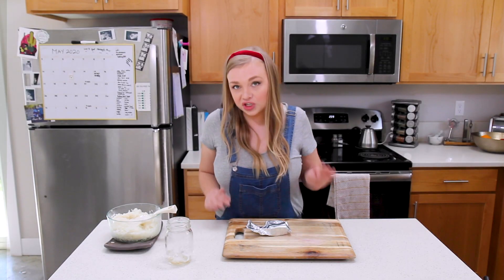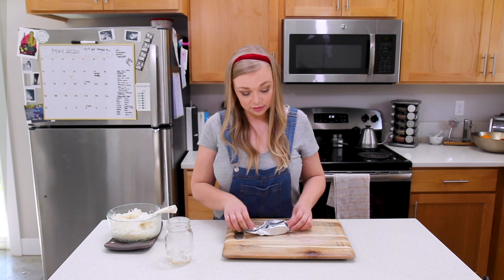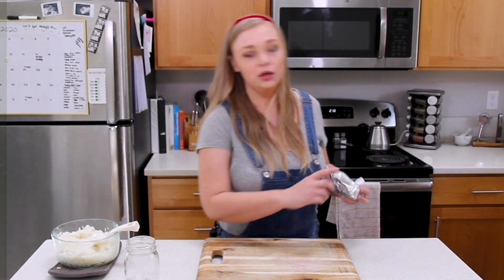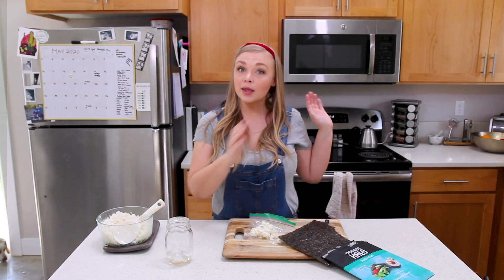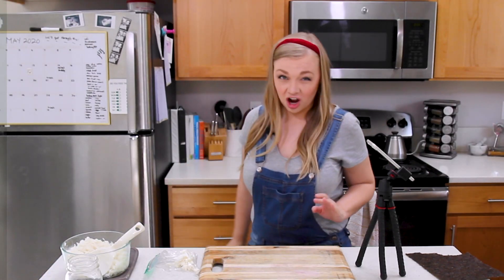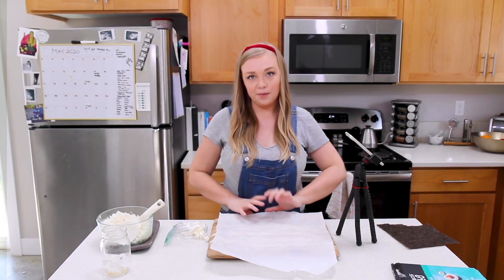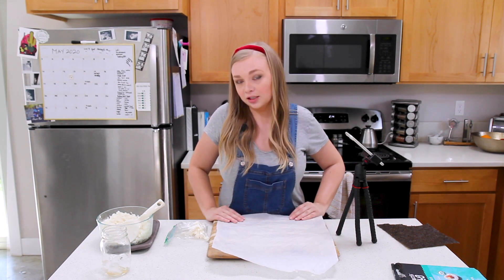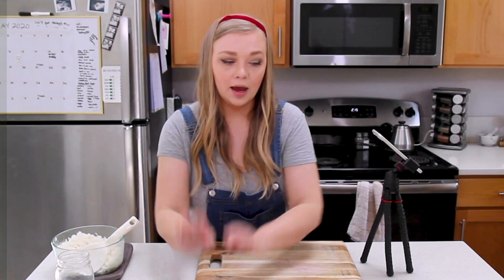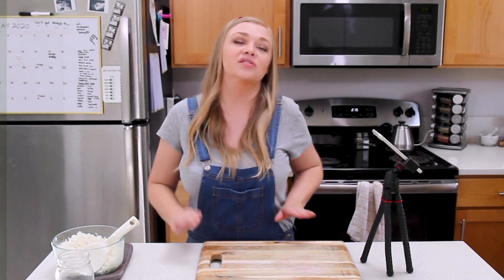I want to add cream cheese because that feels fancy — it feels like Vegas rolls, like rich people sushi, which this is not. I'm also going to set up my iPhone for a better view. I read online that you can use parchment paper as a makeshift bamboo rolling mat, so I'm giving that a shot. I'll put that off to the side and cut up the other ingredients to layer into the sushi.